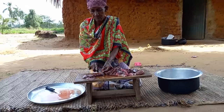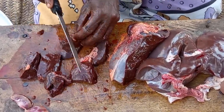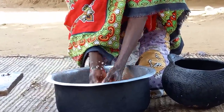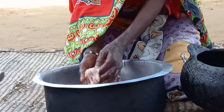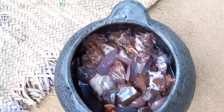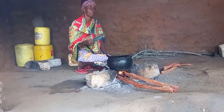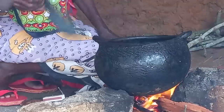This is mayini. Mom will then go forward to slice it, then go forward to wash it and place it inside the pot. Let's then place the pot on fire. Remember, when cooking with the three stone, always ensure your fire is well lit.